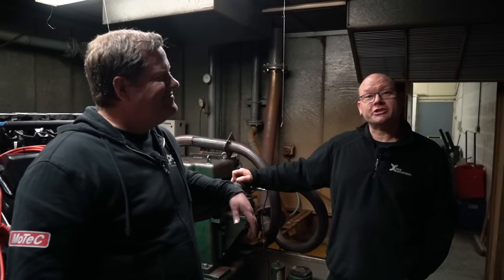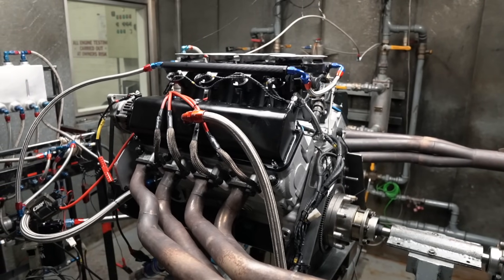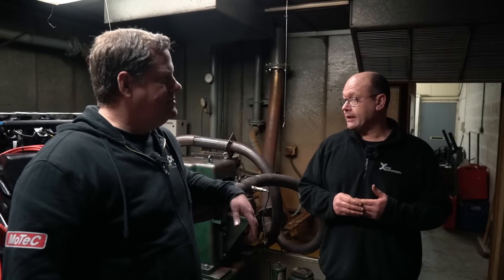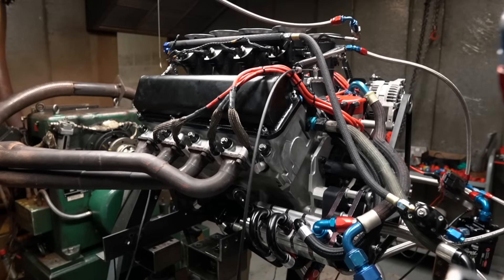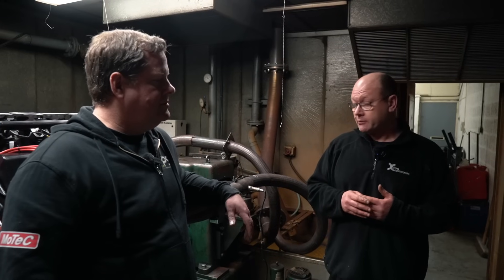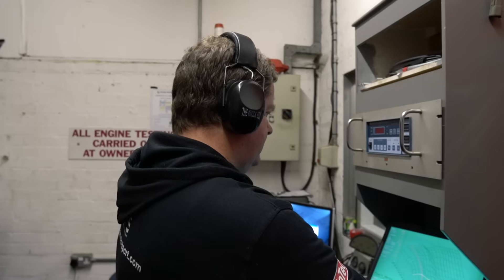I'm Paul from X-Tech Engineering. I've been running X-Tech for nearly 20 years now. We're just here with Dave from EPS. We've got a touring car engine from an Australian supercar on the dyno that we've just rebuilt. We go through the procedure of running the engine in, making sure we've got no leaks, no obvious problems, and then we go on to the mapping and power testing, which is why Dave is here with our MoTeC system.